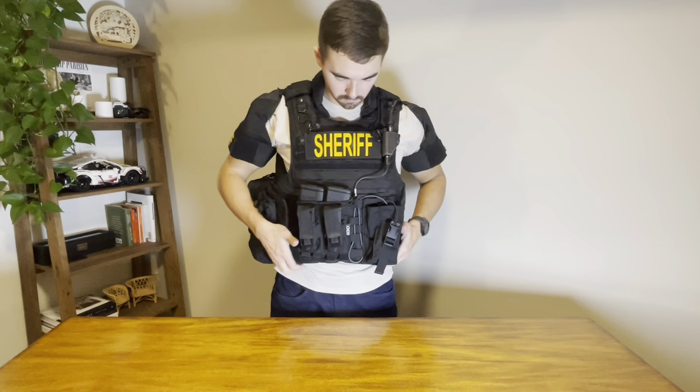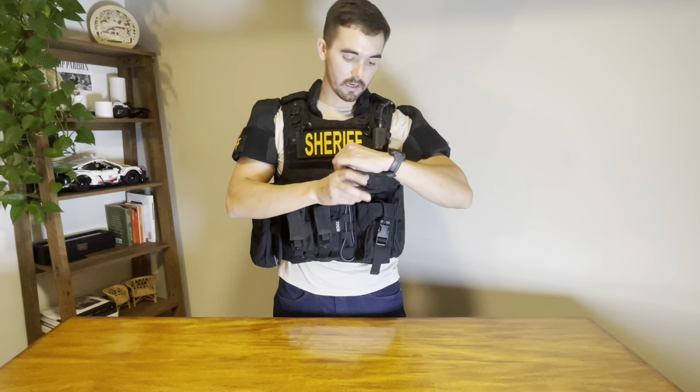On the vest, first I keep two spare Glock mags, 17 rounds each. Behind that I have the mags for my AR — these are loaded up with 28 rounds each. This is my radio holster. I just take my patrol radio, slide that in here, connect this up for my comms. This just screws right into the side of my radio and links up with my comms.